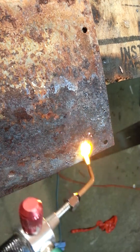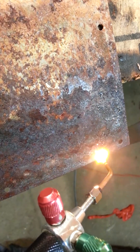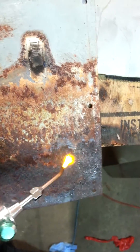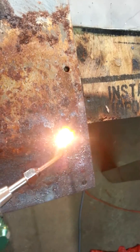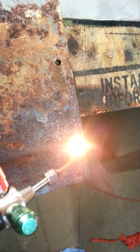I was wondering if it would do something strange with the rust — like turn it into hydrogen gas and remove it. But I'm not getting any spectacular rust-removing effects here at all. It's just melting it.